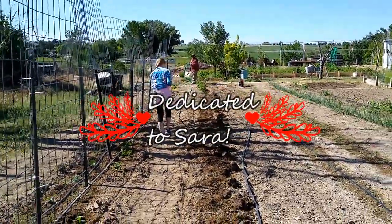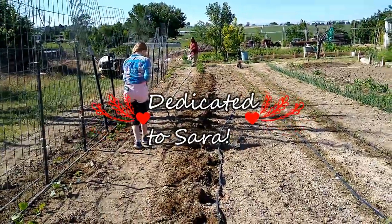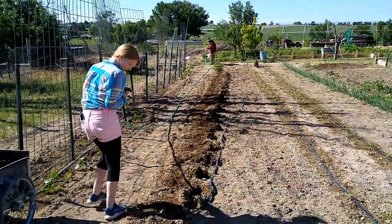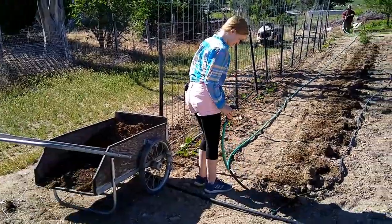Today we're planting tomatoes. In this row I'm adding 23 tomato plants. They're getting the hose ready to water the holes that I dug and put rabbit manure in. That's a wagon full of rabbit manure.